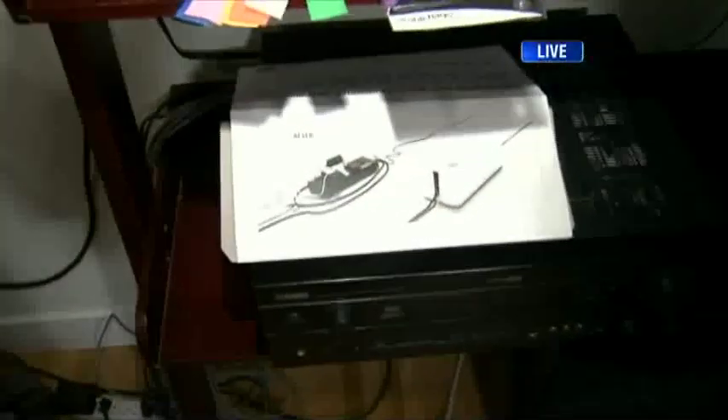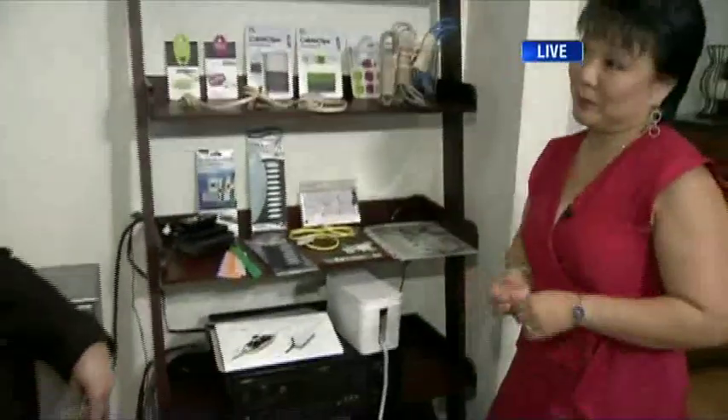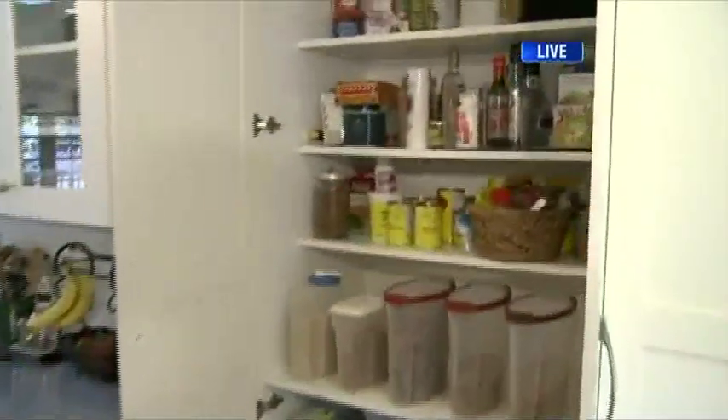Managing all your cables and that unsightly rat's nest is in fact doable. For more information on Linda and how she can keep you organized, you can go to her website. Mine looks like a rat's nest behind my TV, so that is a perfect solution. Coming up next we're tackling the kitchen — stay with us, you're watching BT.